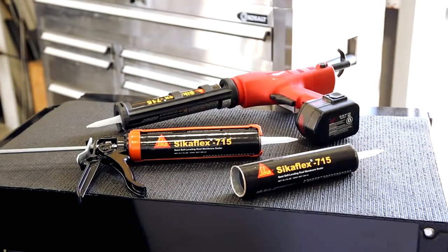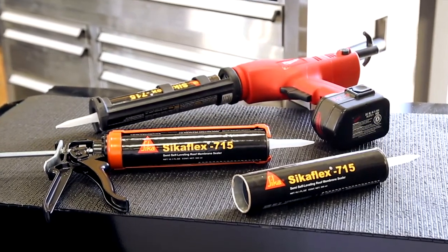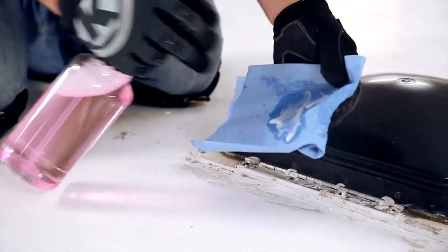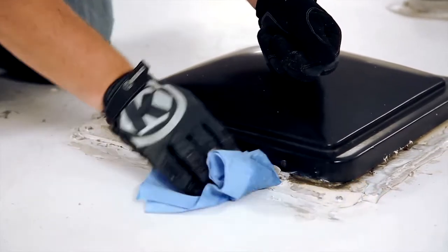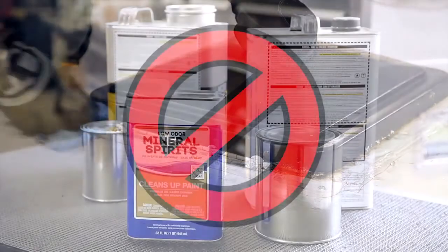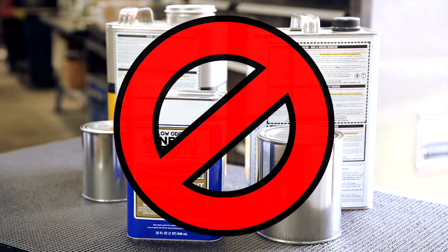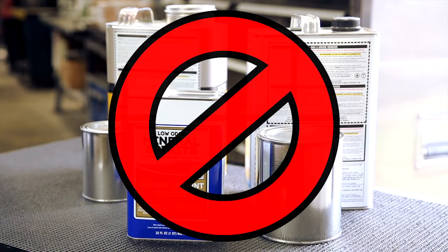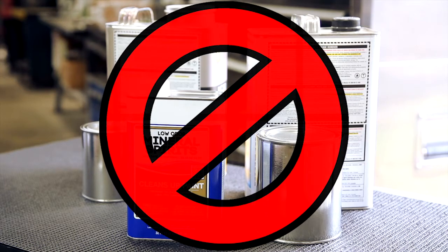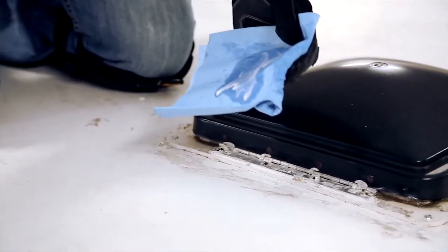Sikaflex 715 self-leveling sealant has been engineered for easy dispensing. You can use either a good manual caulk gun, a battery-operated one, or a pneumatic caulk gun. Before applying Sikaflex 715, all surfaces should be clean, dry, free of oil and grease, and of sound quality. It's very important that you do not use a petroleum distillate solvent-based cleaner such as mineral spirits, because solvents absorb into the membrane and will affect sealing performance. Using solvents on certain roof membranes may also void the membrane roof manufacturer's warranty.